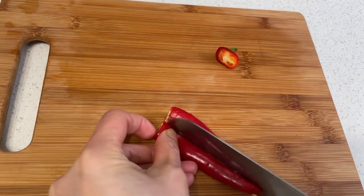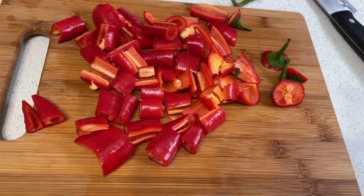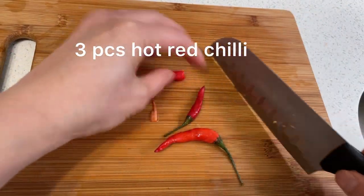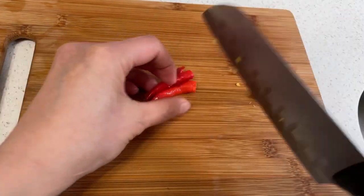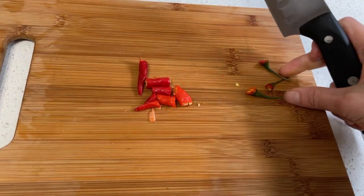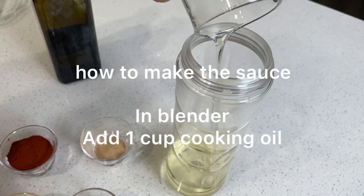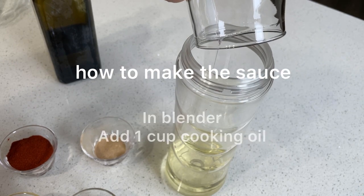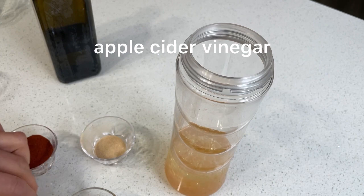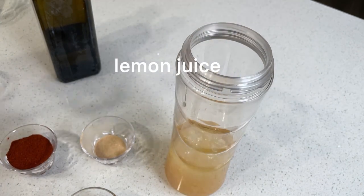For the sauce, we start cutting red African chili, six pieces, and three pieces of hot chili. If you want it hotter, you can add more. Then, in a blender, add one cup of cooking oil, one cup of apple cider vinegar, and four tablespoons of lemon juice.